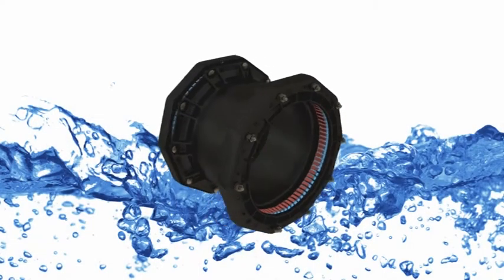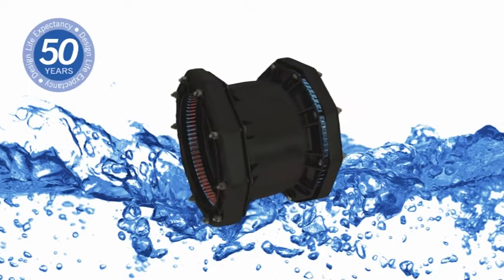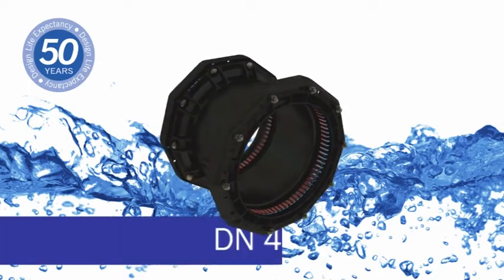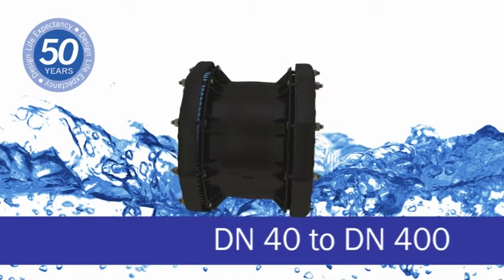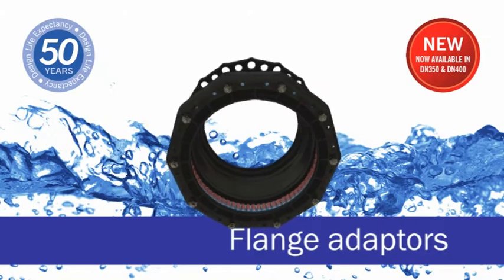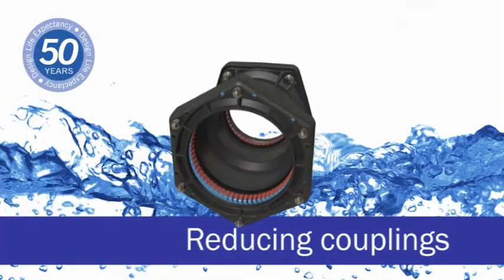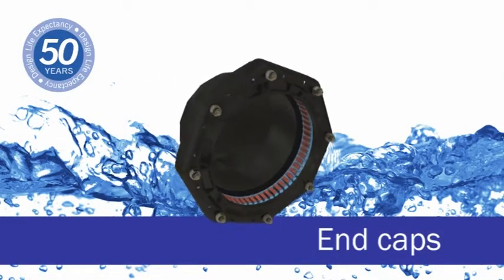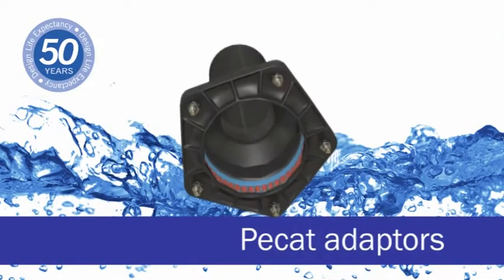It has a life expectancy of 50 years and the Next Generation UltraGrip is now available in sizes from DN40 to DN400. The range consists of couplings, flange adapters, reducing couplings, end caps and PCAT adapters.